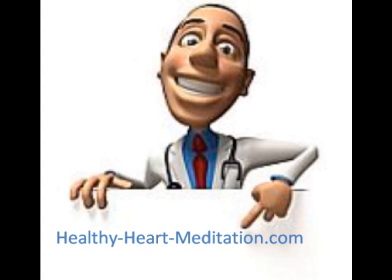Now enjoy some breath cycles breathing in this way. You're breathing in and out through the nose, silently, a full exhale and inhale.